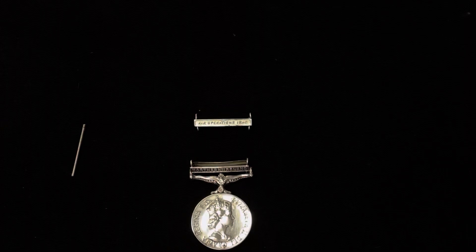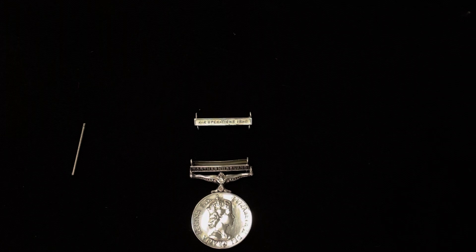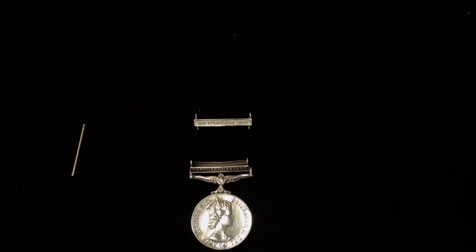Hi guys, welcome to my channel Windsor Medals. Today I've got a good video for you - it's how to fix a second clasp onto a medal that's already got a clasp. I've seen a lot of people try and fit these clasps using all sorts of stuff: string, cotton, tape - you name it. They don't look really good and it's not a very smart way of doing it, so I thought this would be a good video to show you how to do it properly.